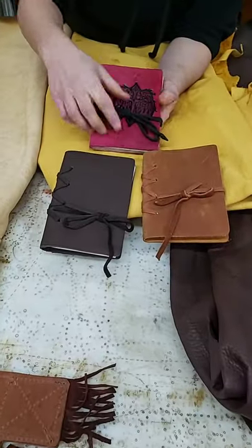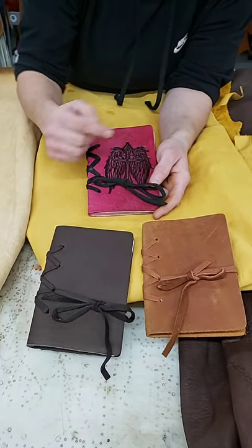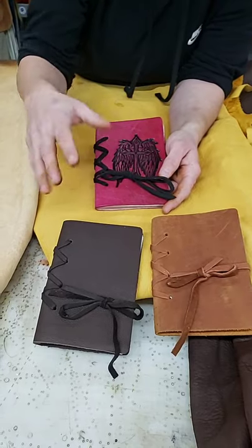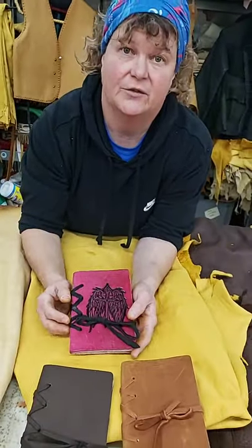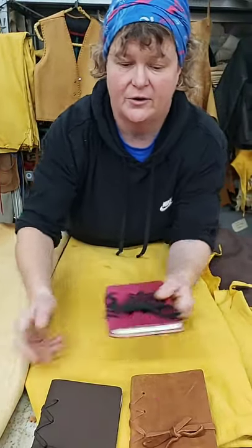Like the oil tan leather I was showing you, we make little journals out of those. This one here is actually made out of vegetable tan — you can see how I did a stamp here and did some highlighting, then a dye, and then a spray dye over top. I'll do a class on that sometime and give you guys an idea of how highlighting, dyeing, stamping, and tooling works.